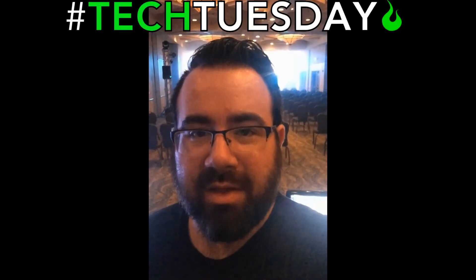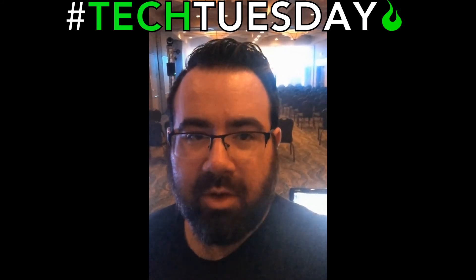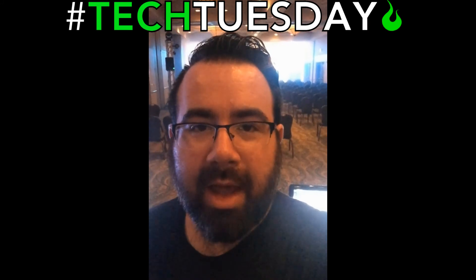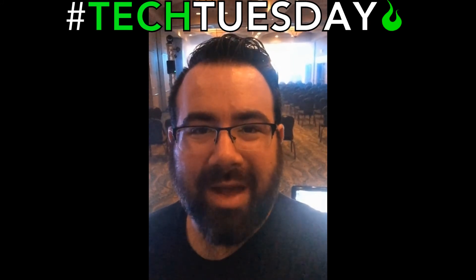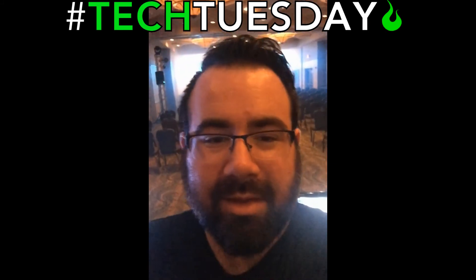Hey, and welcome to another Tech Tuesday. This is Chad from Ascension Worship. This week we're coming to you live from Daytona Beach, Florida, where we are doing another summer camp. And I just want to show you some of our cool goodies that we have going on, some new things that we are doing. Let's take a look.